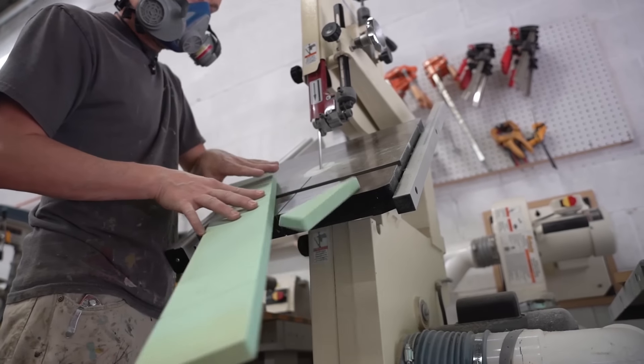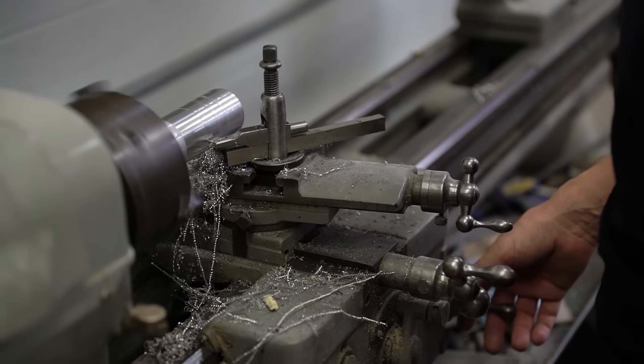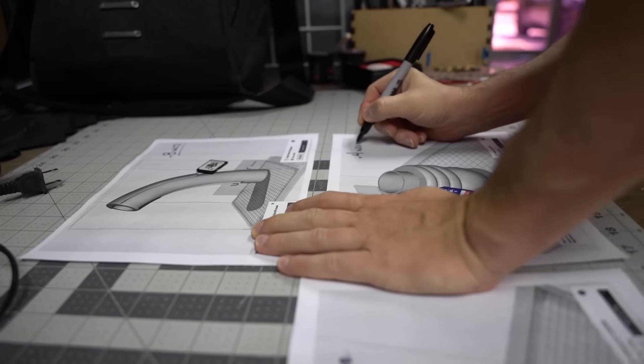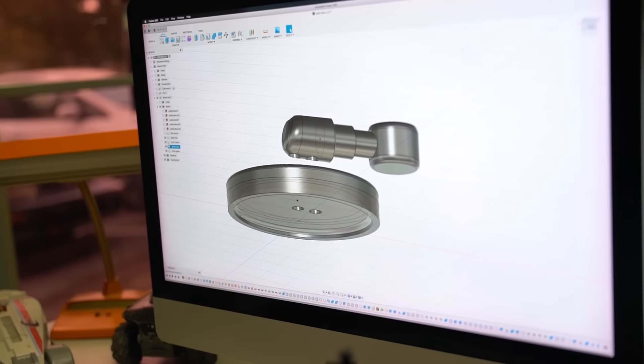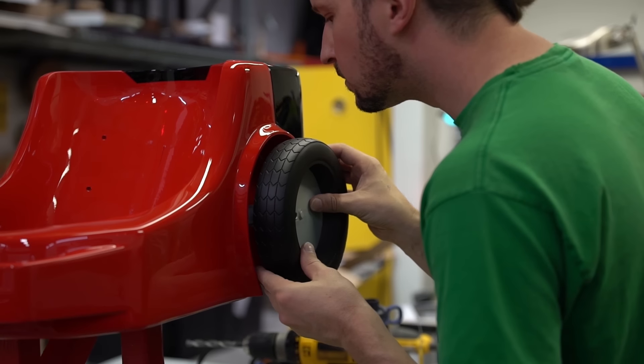In order to make the Poltergust come to life, we're utilizing a wide variety of our shop's capabilities. We're taking the original files provided to us by Nintendo and remaking them in Fusion in order to help us create a 3D prototype that can exist in the real world.